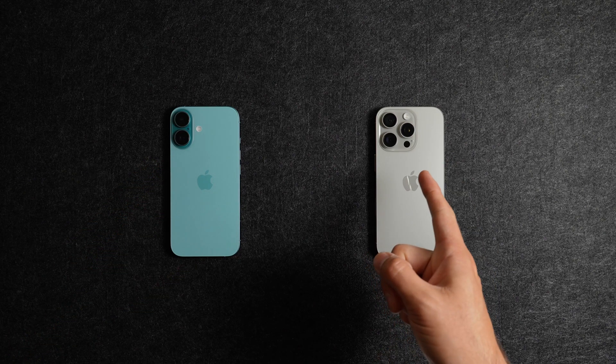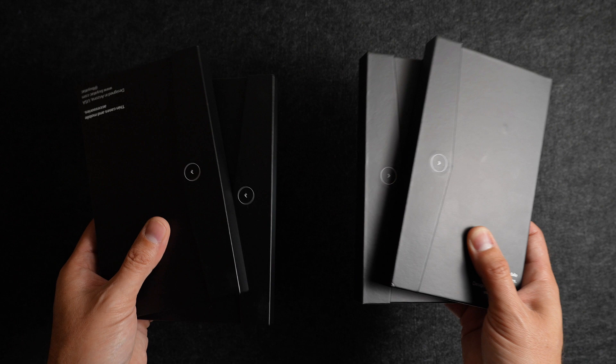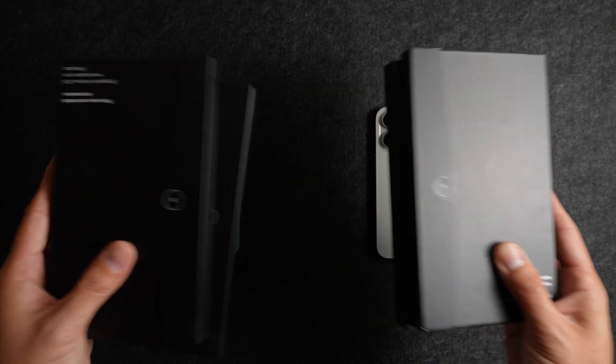This is the new iPhone 16 and 16 Pro, and this is the new Standard 4.0 case from TAC, which are some of the thinnest cases that you'll find for the iPhone 16 series. Thanks to TAC for sending these out to me and for sponsoring today's video. Let's take a look.